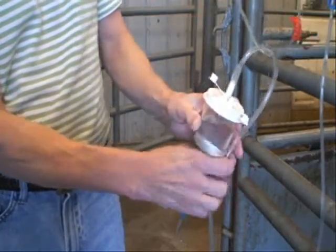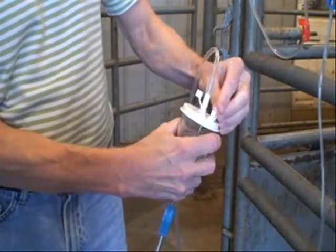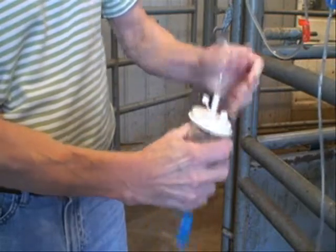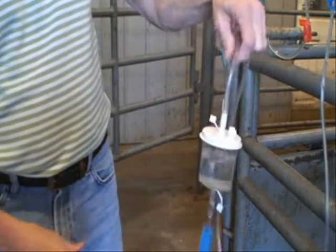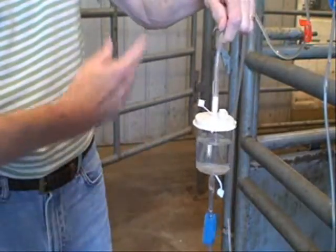Stop that. Reach over and close the air vent. Open the bottom clamp and it will maintain the liquid. You're ready to go flush.